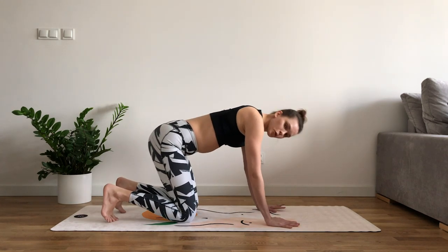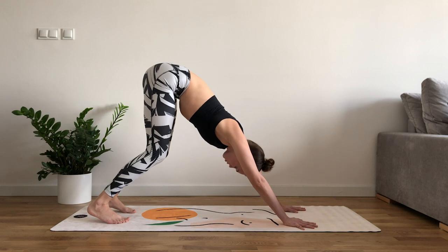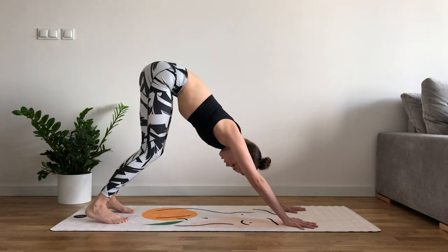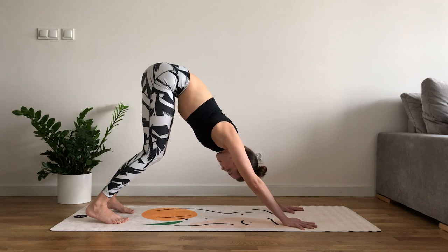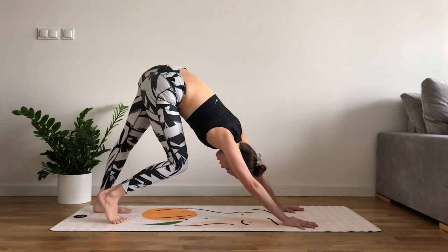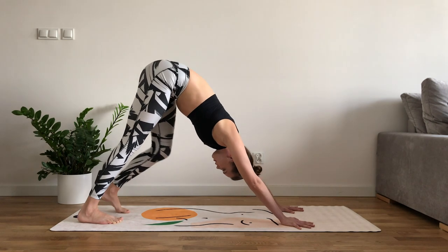Tuck your toes in, shift your weight forward and send the hips to the sky — downward facing dog. Here, make sure that your spine is long and straight, that your head is loose. If that means you can't place your feet on the ground, that's fine — just bend your knees slightly. Shoulders far from the ears, pressing out from the palms. And breathing in. Gently walk the dog — put one heel on the ground then the other, just looking for that movement. Gently, with love. And again finding your stillness.